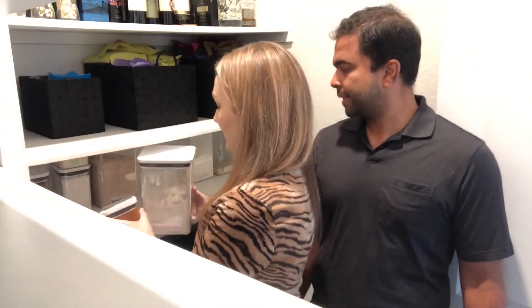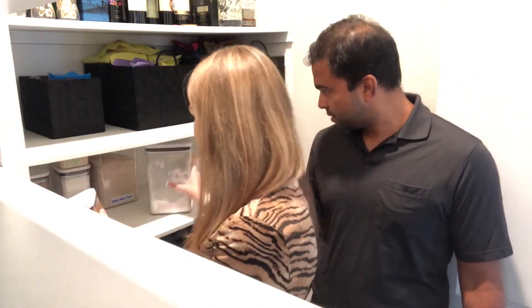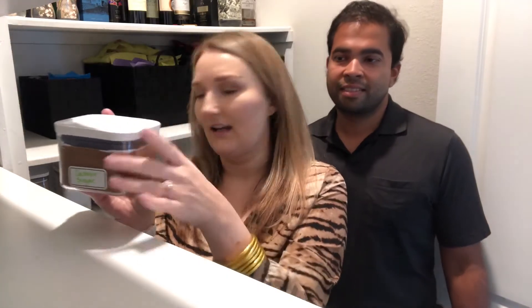Next up are these containers — we also have the larger ones and one in between. We got these from the Container Store. I love that they are sealed: you pop them to unseal them, so they keep everything nice and fresh. Air can't get in or out.